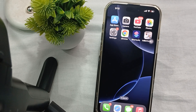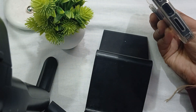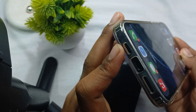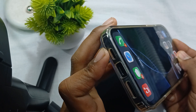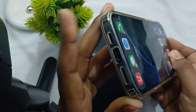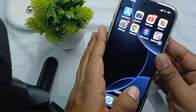First of all, understand the speaker layout. It is essential to clarify that the left grill on your iPhone is actually the microphone, not the speaker. This confusion can lead to misunderstanding about the component and its function. So first of all, check the audio balance setting.